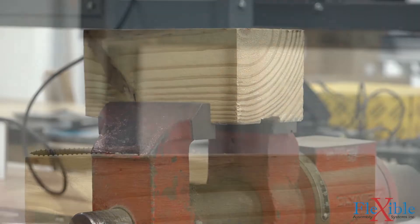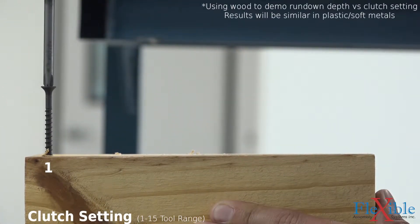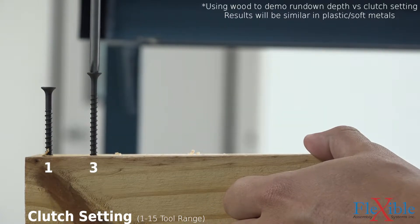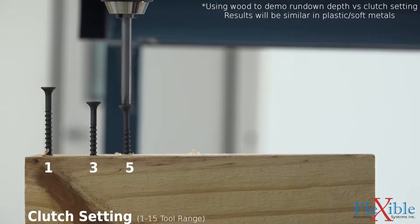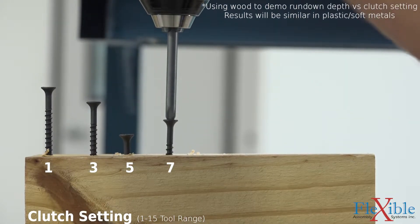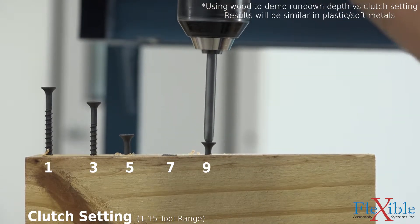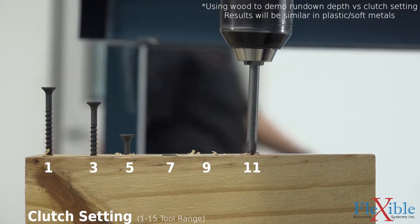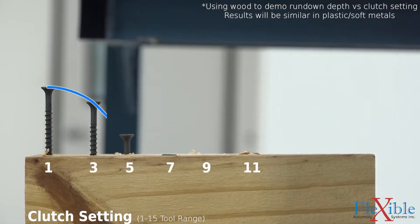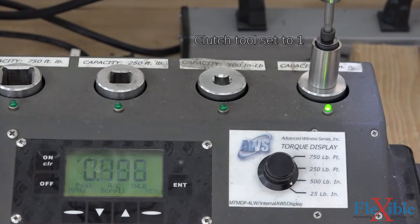When the trigger is pulled, the electric motor transmits power to the gearbox it's connected to. This gearbox is connected to the clutch, which is connected to the chuck. The clutch can engage and disengage, creating or severing the link between the motor and the chuck. A low clutch setting will prevent your tool from boring a hole right through your material by disengaging the chuck at a low torque. A high clutch setting will allow more torque to be applied to the chuck before the clutch is disengaged, allowing you to sink a fastener deep into your material before cutting the power.